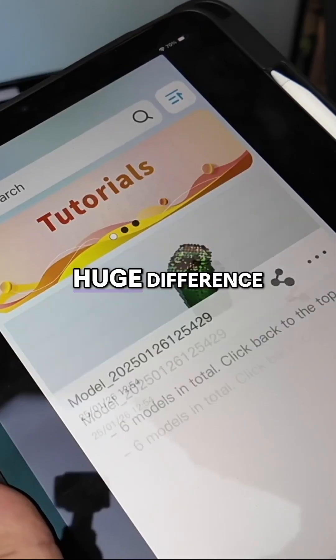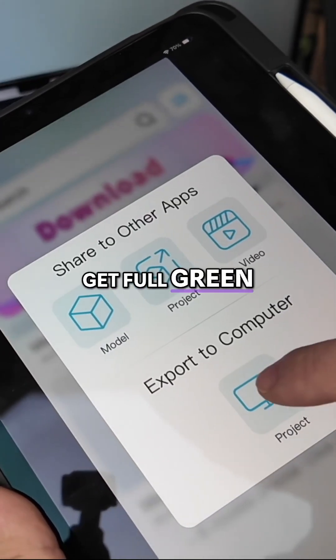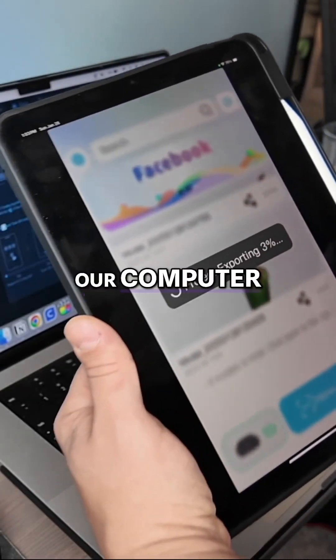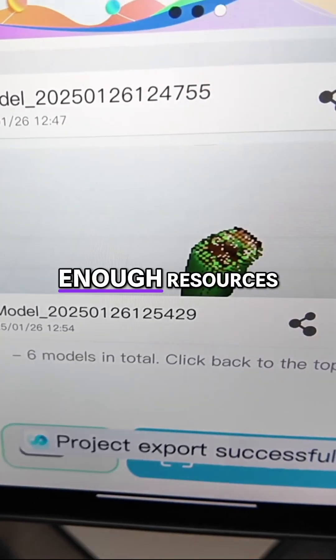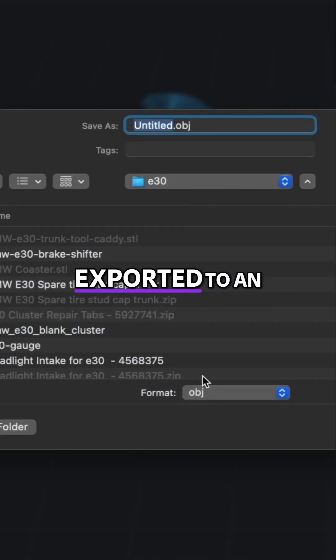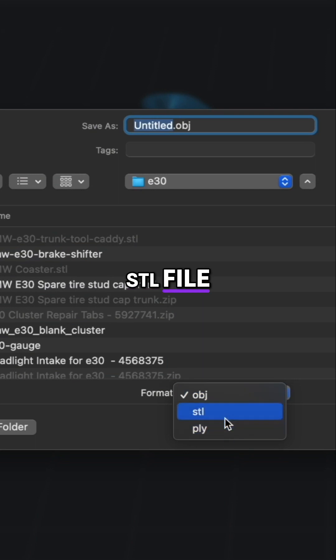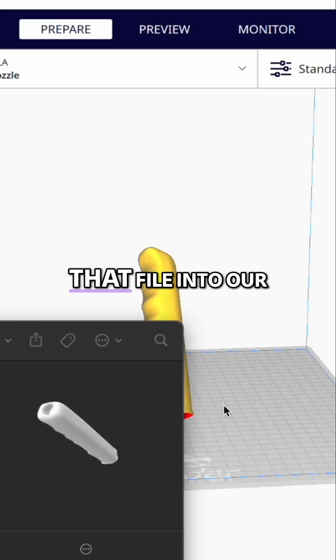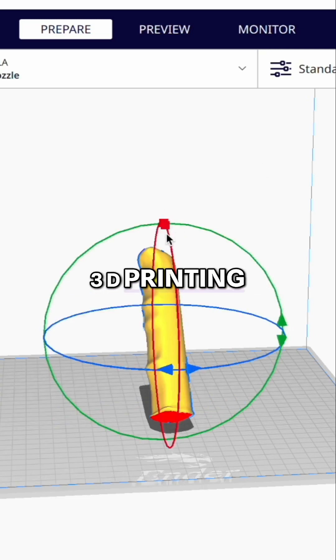The markers made a huge difference. We were able to get a full green scan, and we used the export function to transfer the project to our computer because we didn't have enough resources on our iPad. Now the file is ready to be exported to an STL file, which we can use in our 3D printing software. Now we just import that file into our 3D printing software.